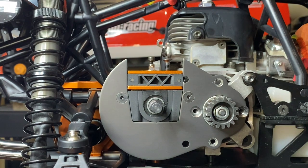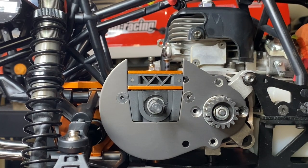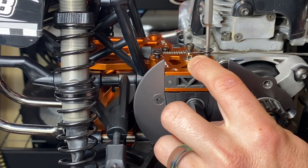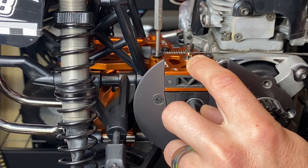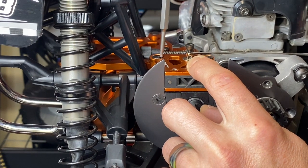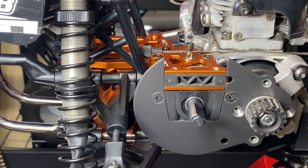Now that we've got this good to go, we've got this billet piece already pre-cleaned. We're going to go ahead and get this thing tightened down. When you're tightening these two screws here, again, there should be no bind. It should just tighten right up nice and easy.